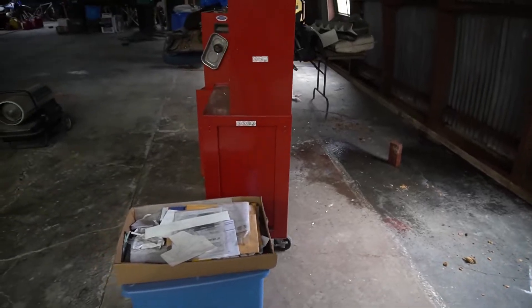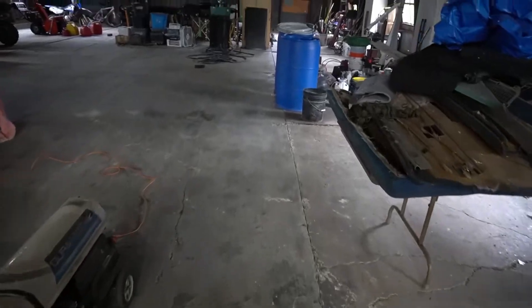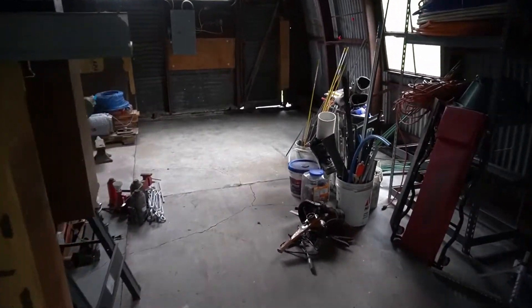I've never used Flex Seal before, but I was at Lowe's and thought maybe I should try it. I didn't buy it yet because I wanted to do a little research first.